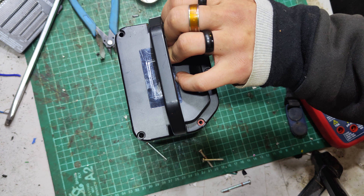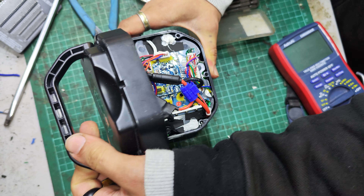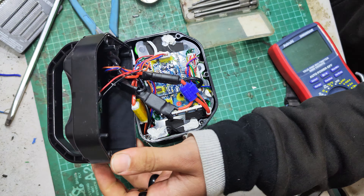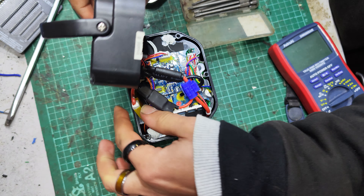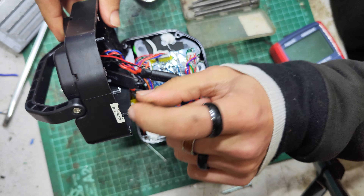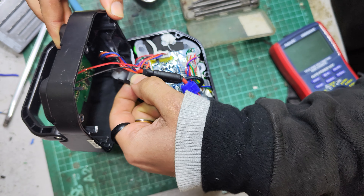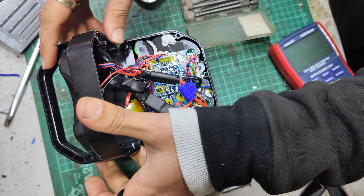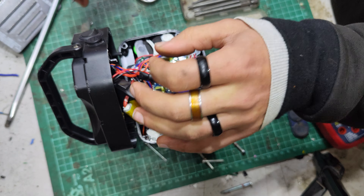Size-wise, these look to be T20 Torx screws — one, two, three, four, five — and I think these two are long ones here. The A to B bikes aren't made anymore, and so all being well it should be resellable.